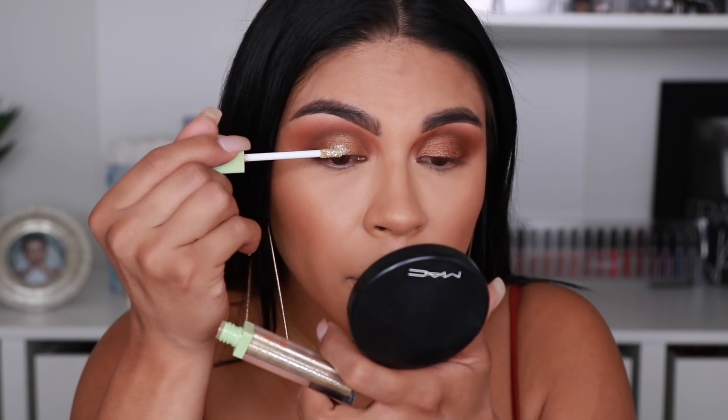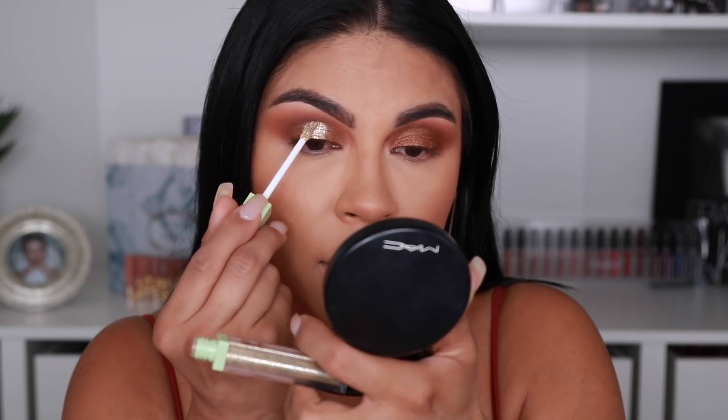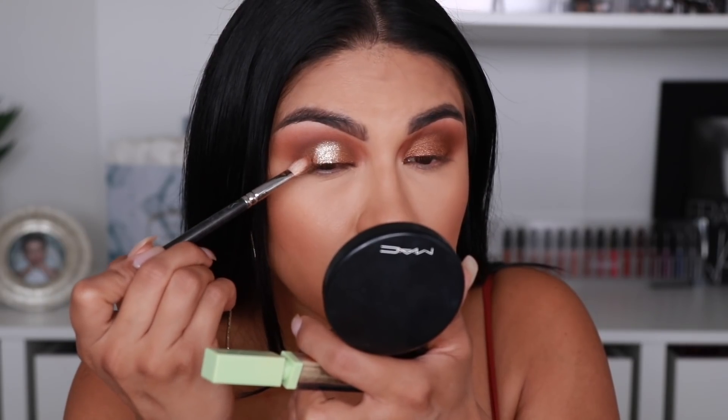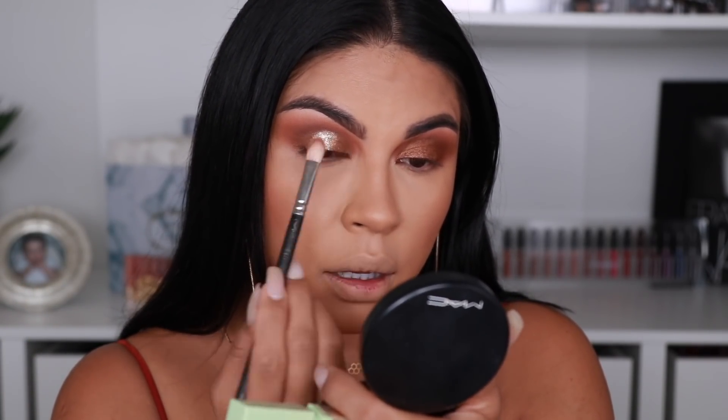Here comes the fun part — I'm going to be using this Pixie liquid, it's called the Liquid Fairy Lights Sunray. This is an eye topper. What I like to do is focus that product right in the center of the lid so it gives you that really nice halo illusion, and then I go back in with my 217 brush and just blend out the edges. Just try not to do too much because sometimes it can get a little chalky. You see how it gives you a really nice halo effect and it makes my eye appear a lot larger.